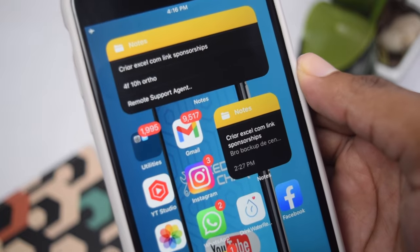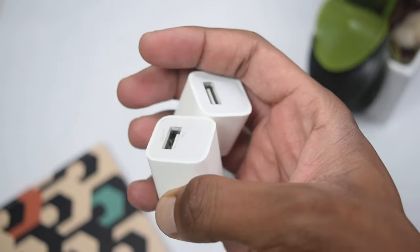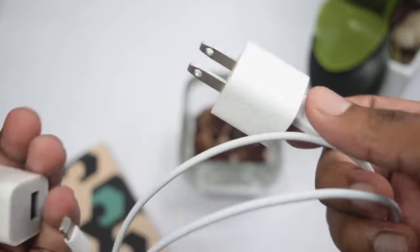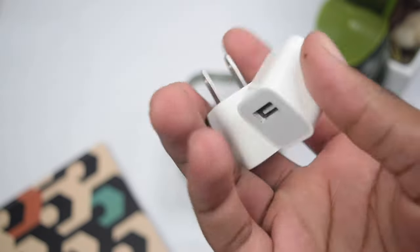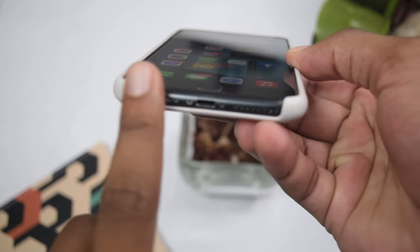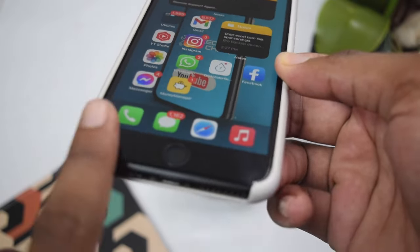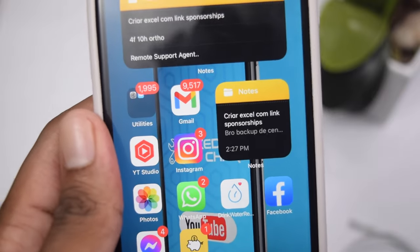If this doesn't fix the problem, we move into the next step: replace your charging adapter or socket. Try connecting the same cable into a different charging connector. If it doesn't work, try replacing the USB cable as well — connect a different USB cable into a different charging socket. If none of these steps help, there may be a hardware issue with your iPhone's charging connector or board, and you might need to take it to a service center.